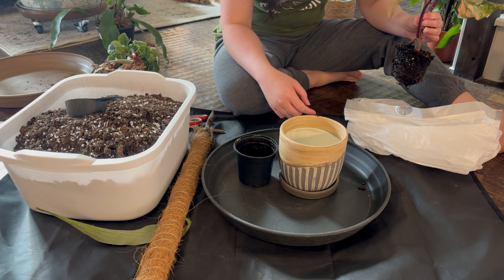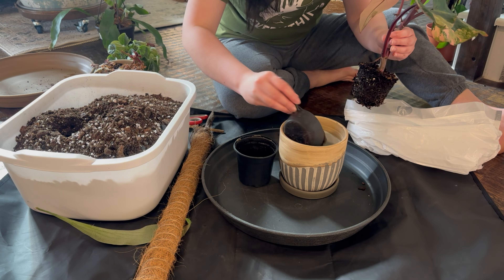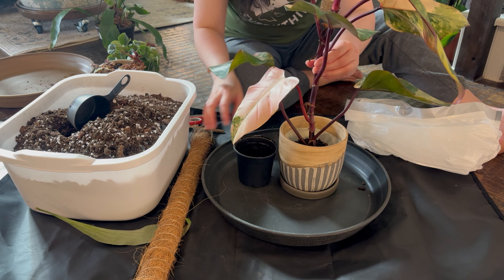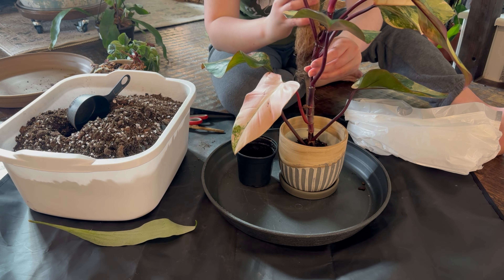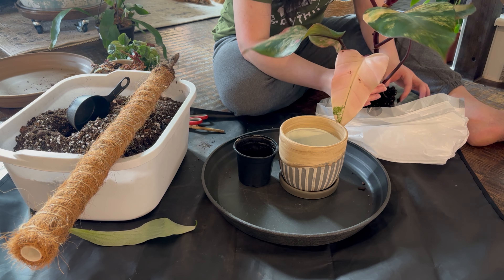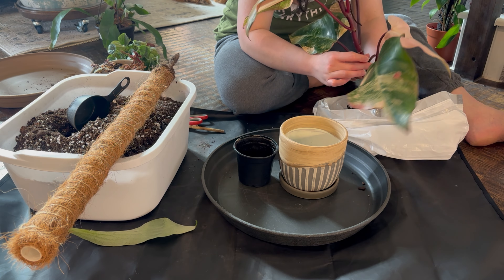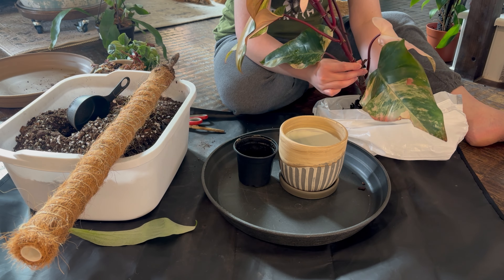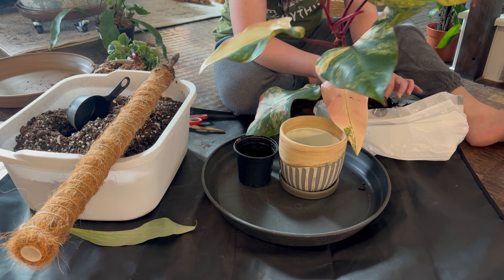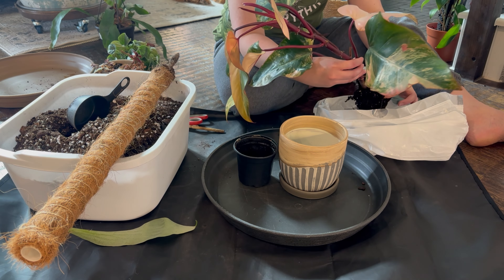Maybe I don't need to remove any of this soil. Let's put a little bit of soil in first, and then try not to disturb the roots too much. I got this plant for my birthday — it was actually a free plant because they messed up my order, so they gave me a free variegated money tree.